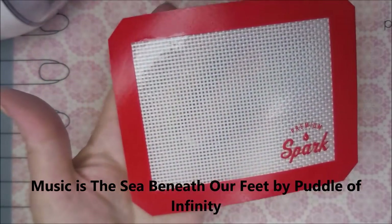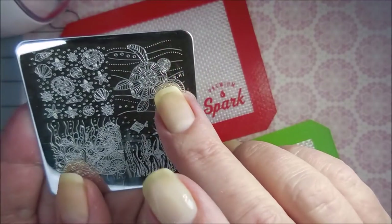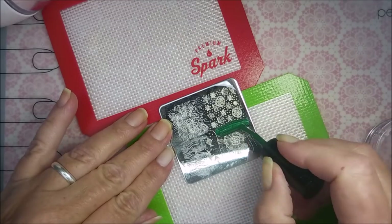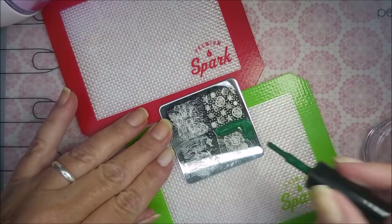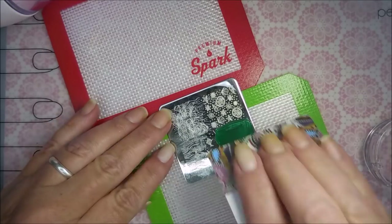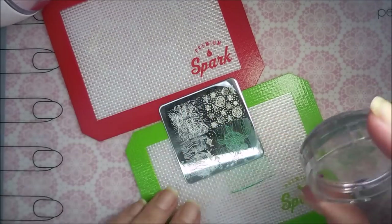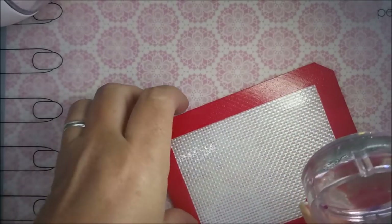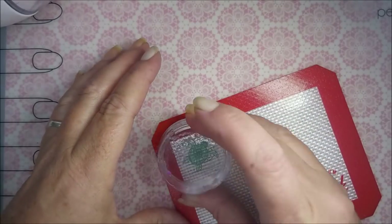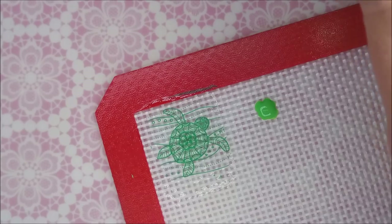I'm starting off with my little mat and I'm using some Super Dry — it's kind of like a sticky base to stamp this turtle onto. I'm going to use this dark green from Born Pretty and my monocle stamper and my beauty scraper. One smooth scrape and the pickup is fantastic. I'm going to just transfer this over onto the mat where I have the nail polish down — gave it something to stick to.